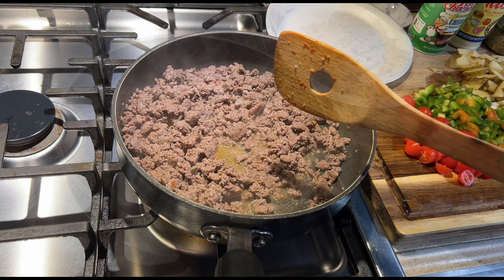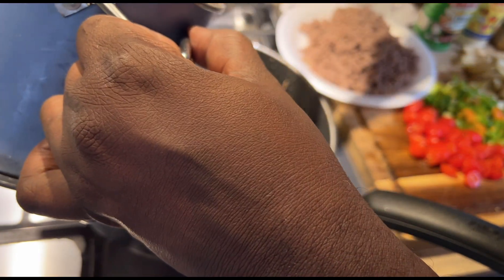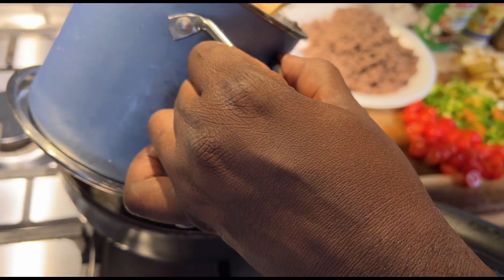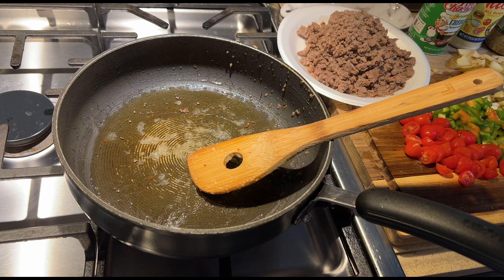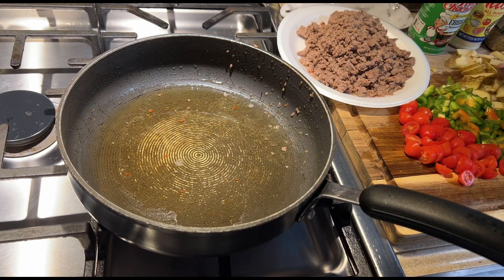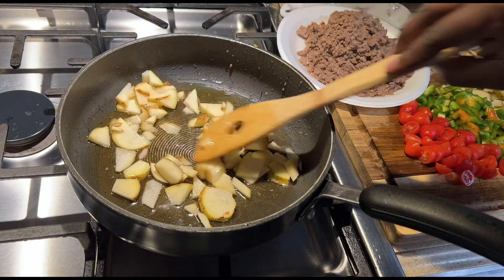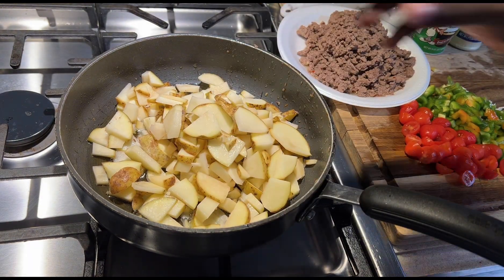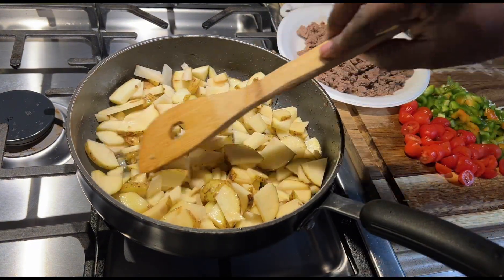All right, we're gonna take this off the fire and start cooking our potatoes. Add some bacon fat. You know, when I add bacon fat and all these things, I rarely have to put any salt — rarely use any salt.